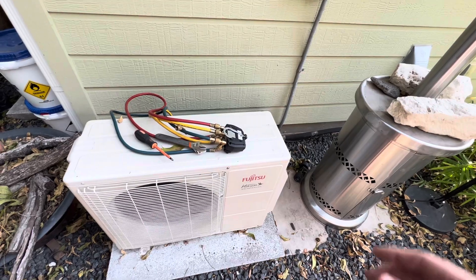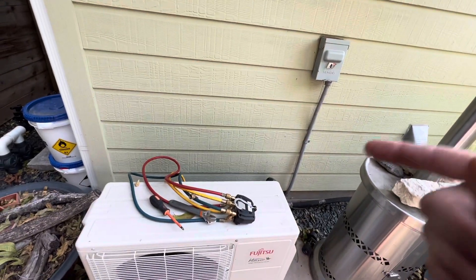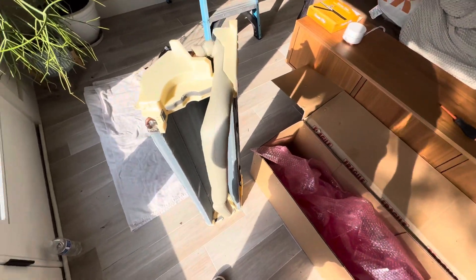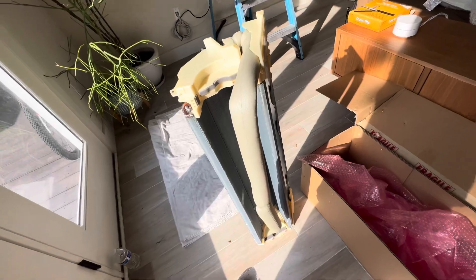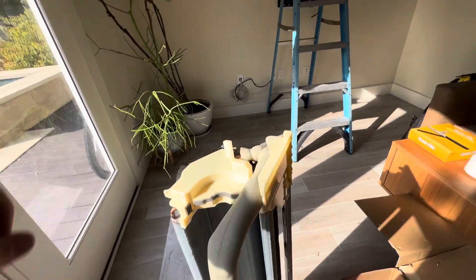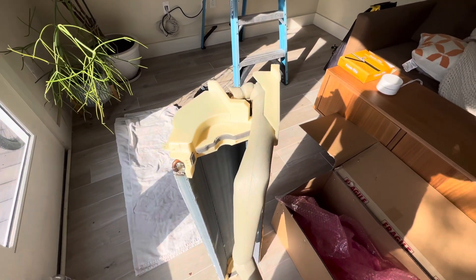We're inside now — it's like a little office for the customer. Unwrapping the new coil. As you can see, the new nuts and all that stuff should be pressurized from the factory, so you can be sure there's no leaks on it. I'm going to start taking the indoor unit apart.